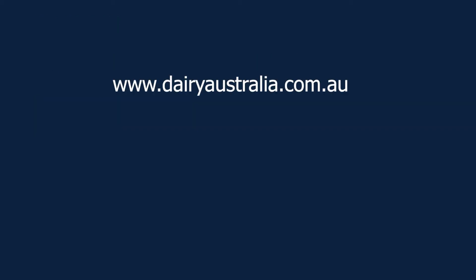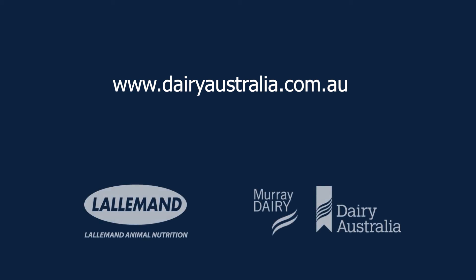For more information on this topic, please visit the Dairy Australia website at www.dairyaustralia.com.au.